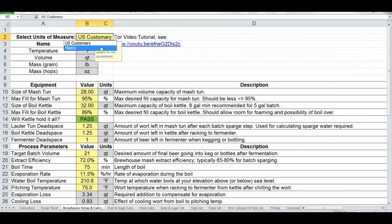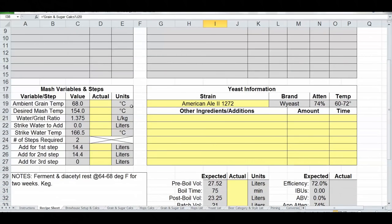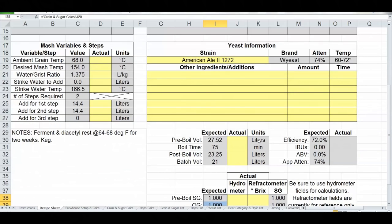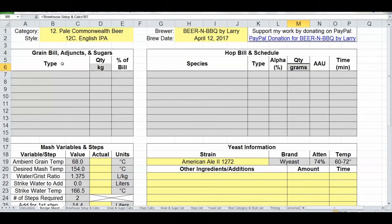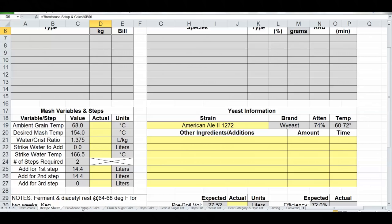I've done some testing and verification using old recipes, plugging numbers between US customary and metric — it looks good so far. You can choose between metric and customary right here. By default it's on US customary, showing the units used throughout the whole spreadsheet. If I switch to metric, not just these labels change but all actual unit labels throughout the tab — and if I go back to the recipe sheet, those change too: grams and kilograms.